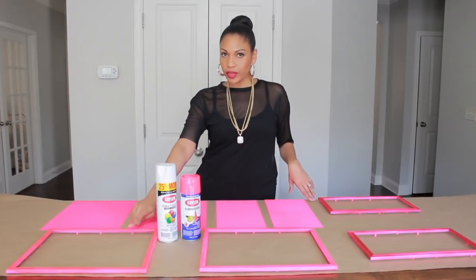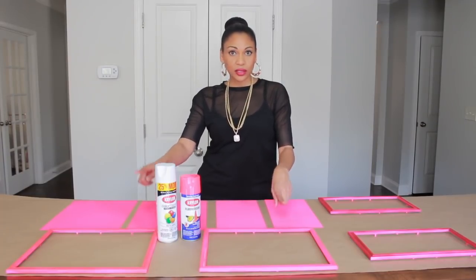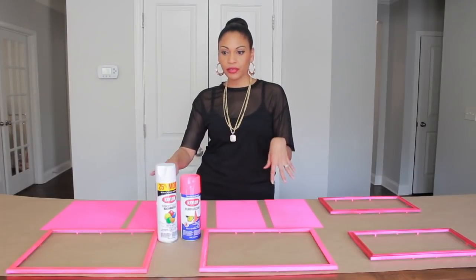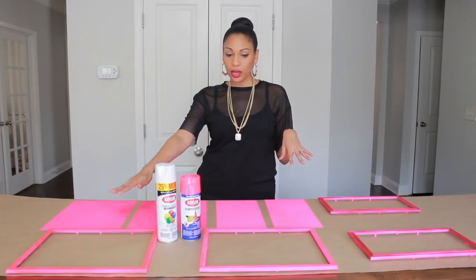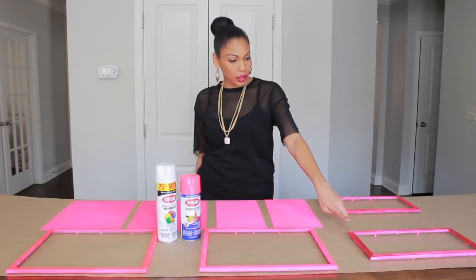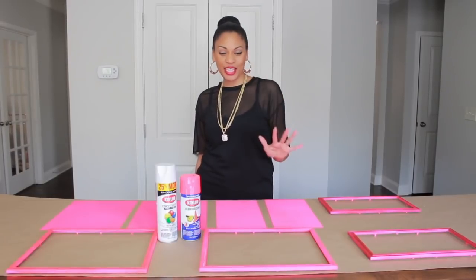I used gloss white on this frame and ran out, so the next white I had was matte white. So the pinks look totally different — it will still work and it's actually kind of pretty. But if you're going to use two different textures, stick to gloss if you're using gloss, stick to matte if you're using matte, because the colors are not going to match. I ended up with three different types of pink, but I'm going to make it work — I'm not into perfect.